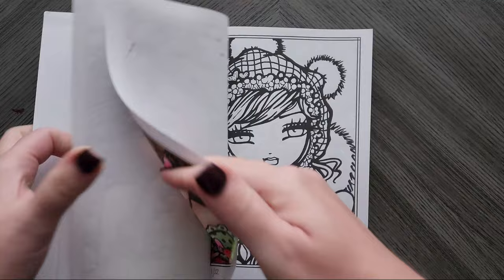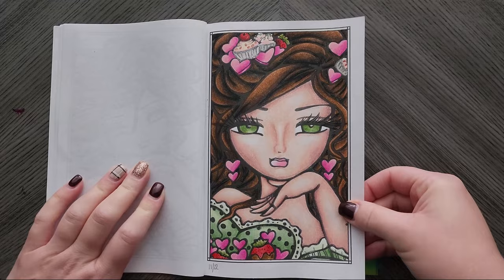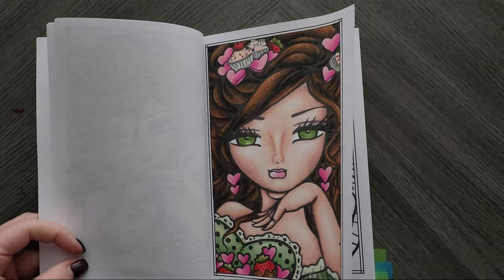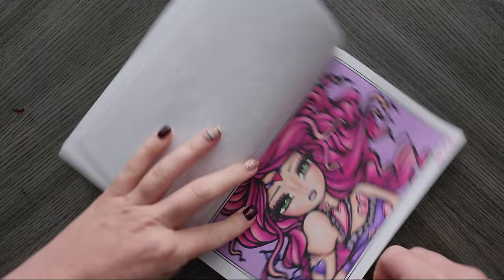I did this one here with Prismacolor — I usually like to do Prismacolor in these, it's just my favorite. I had received some Ohuhu glitter paint pens, so I've been using them to sparkle here and there. I've also been trying different nose techniques — not sure I like this one, but it is what it is.